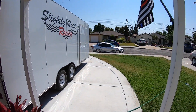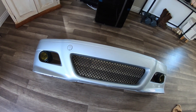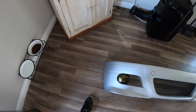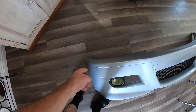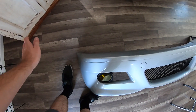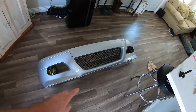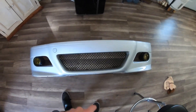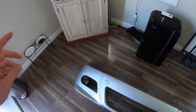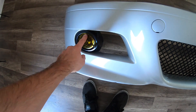Before we go outside in the hot sun let's go over this real quick. This is an M3 conversion bumper - you can't use the actual M3 bumper because it has a bulge and will stick too far out. This one sells online for fairly cheap, around 200 bucks, but we got this one for $160 off OfferUp and it was already the same color as Cat's car. It didn't have fog lights but it had the brackets.